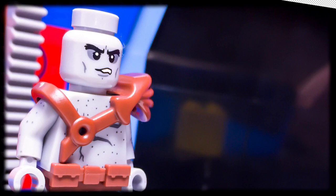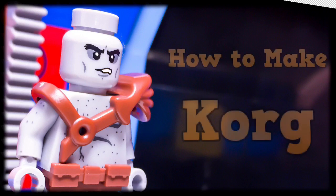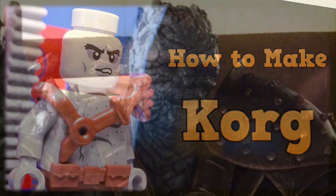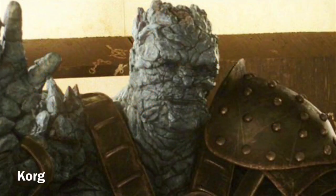Hey guys, what's up? You want to watch this video and come along on an adventure? Today I'll be showing off my custom Korg minifigure based on his Marvel Cinematic Universe appearance in Thor: Ragnarok. The part-to-part instructions to build this figure will also be given in case you guys want to make him for your collections. If you don't know who Korg is, he is basically just a comedic pile of rocks who wants to start revolutions.